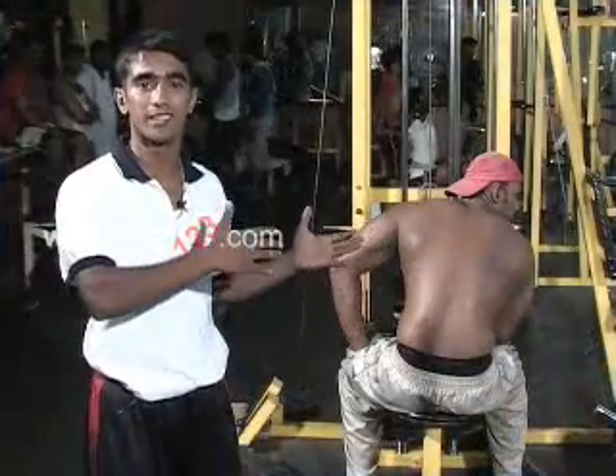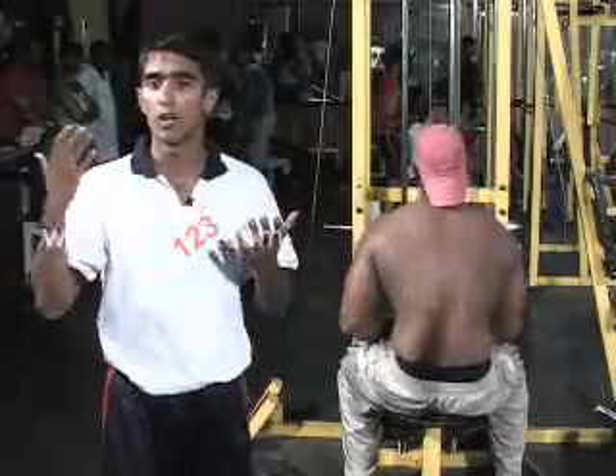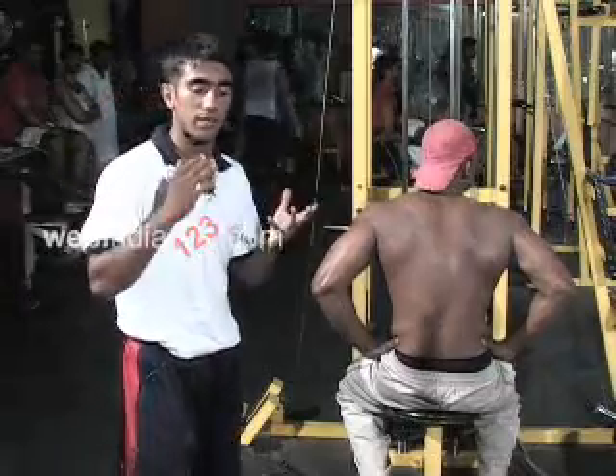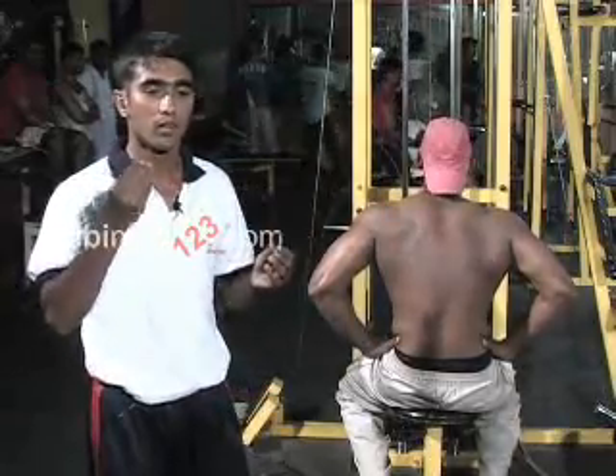I'll be speaking about the various disadvantages, advantages, and why people are drawn into the field of bodybuilding. I'll start with the basic necessities and basic concepts.